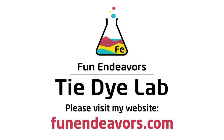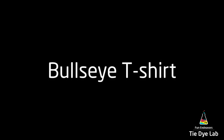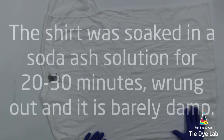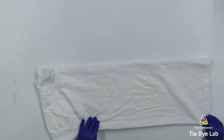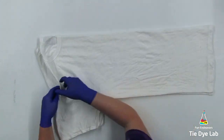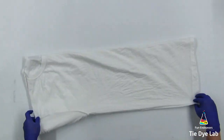Hi guys, it's Angie with Fun Endeavors Tie-Dye Lab. Let's make a bullseye shirt today. I've washed my shirt just to get out any sizing or anything that might be in the shirt. Then I've soaked the shirt in a soda ash solution for at least 20 to 30 minutes. I wrung it out really well, so it's just barely damp. I've also turned the shirt inside out.